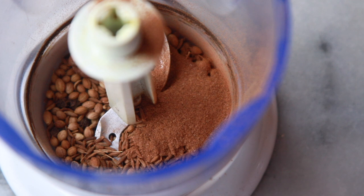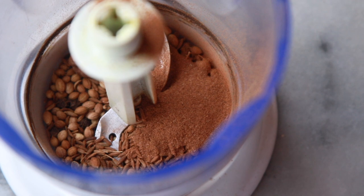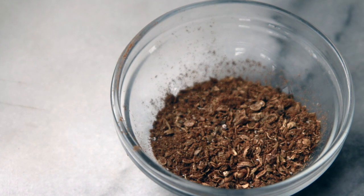Into a spice grinder I've put three black cardamom pods, about a teaspoon of cumin, a couple of teaspoons of coriander seeds and about six to eight peppercorns. You can also put in about two and a half centimeters of a cinnamon stick. I don't have a cinnamon stick so I've just put in a heaped teaspoon of ground cinnamon. And I've put the dry spice mixture into a little bowl to set aside so that we can use it later.